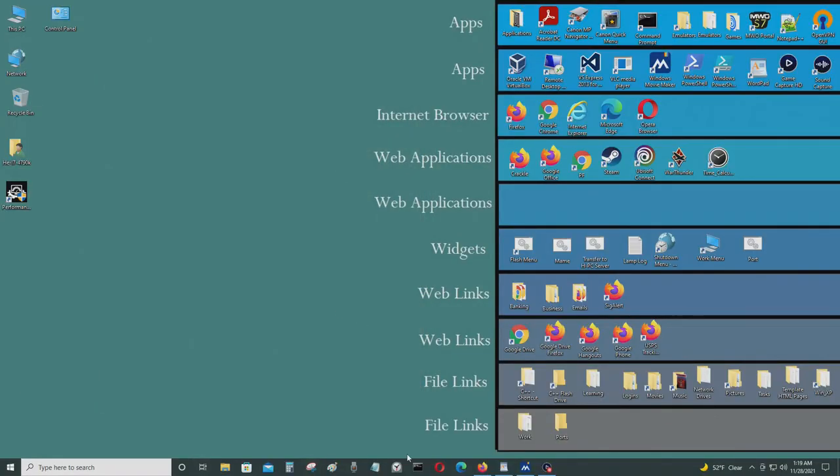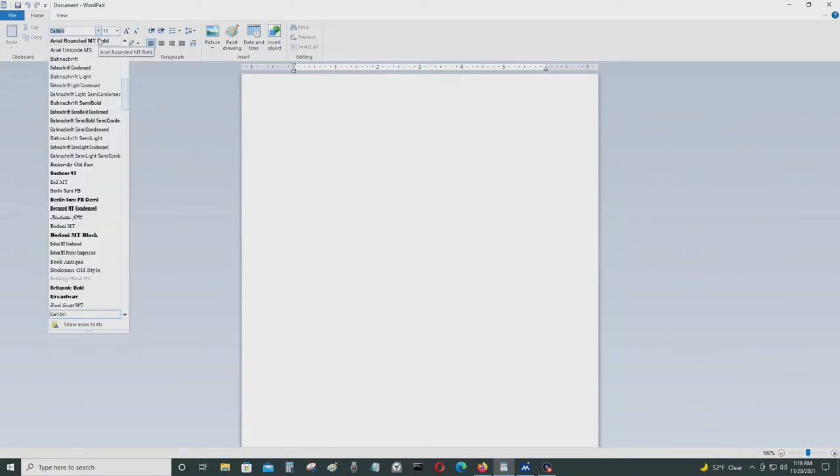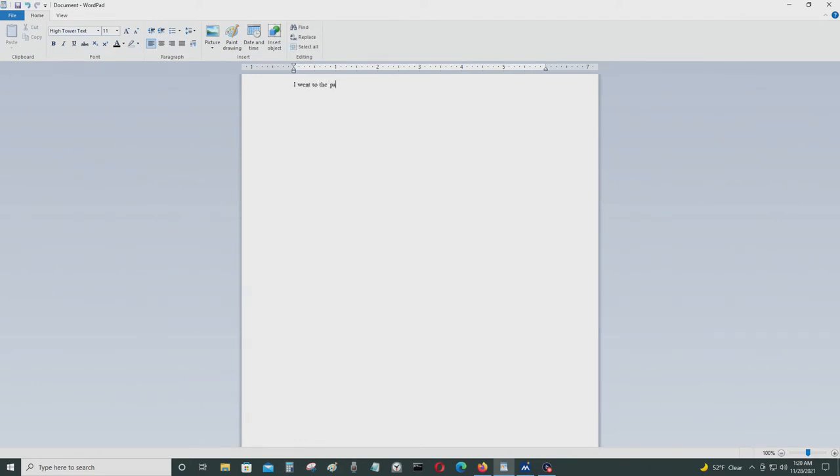Now I'm back on my computer and I'll show you how much more you can do with a word processor versus using an electric or electronic word processing typewriter. You can do many more things, like using different types of fonts when you type something, and I can change the size of the fonts like that.